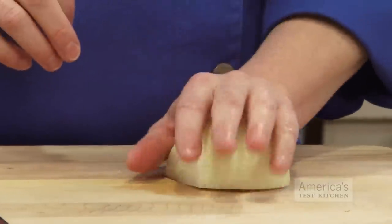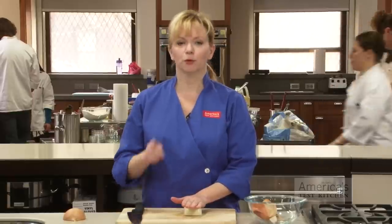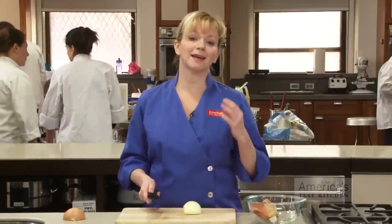Again with the flat side down, we're going to start making our cuts. Place one hand flat on top of the onion — this is going to help prevent the onion from sliding around. We're going to start with our horizontal cuts, keeping the knife parallel to the cutting board.